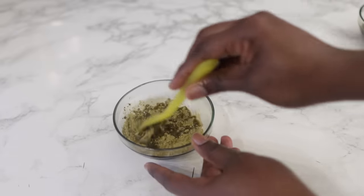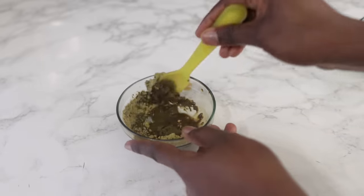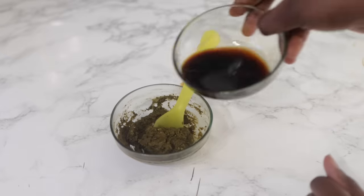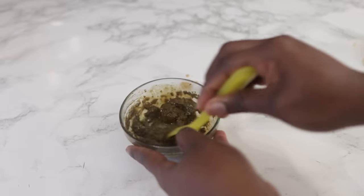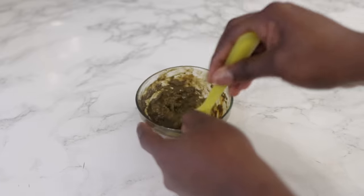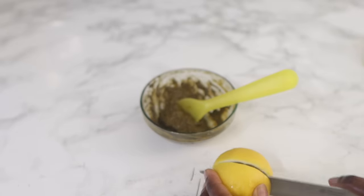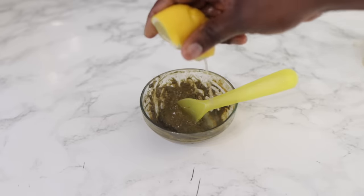Add the coffee water gradually because you don't want to add too much. Just add a little bit, stir until you get the desired consistency. We're not using plain water — just the coffee water. I'm going to stop at a thick consistency and supplement the remainder of the liquid with some lemon juice. I'm using fresh lemon, but store-bought lemon juice works too. I'll be squeezing half a lemon into the mixture until I have the desired texture.